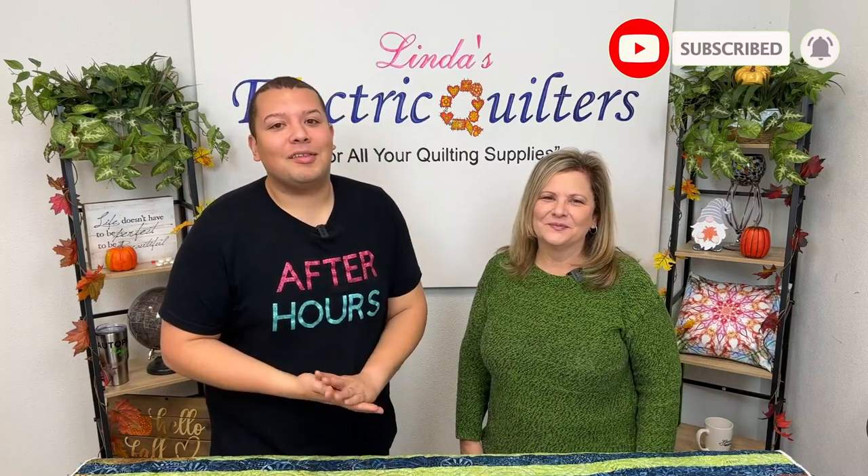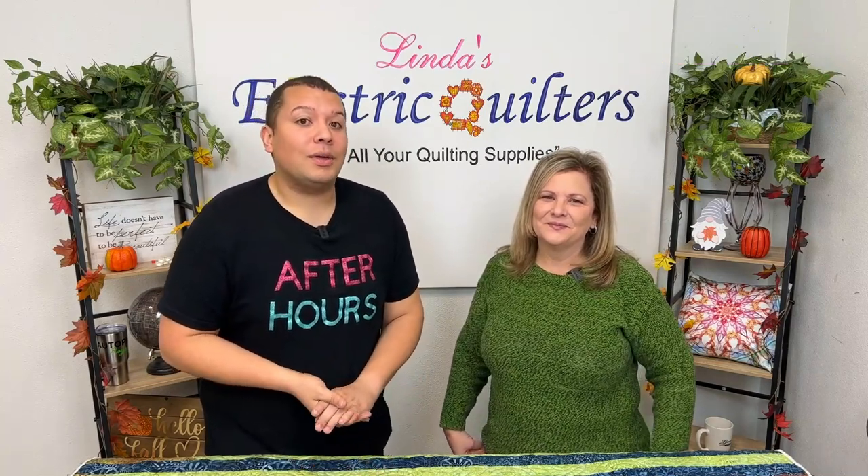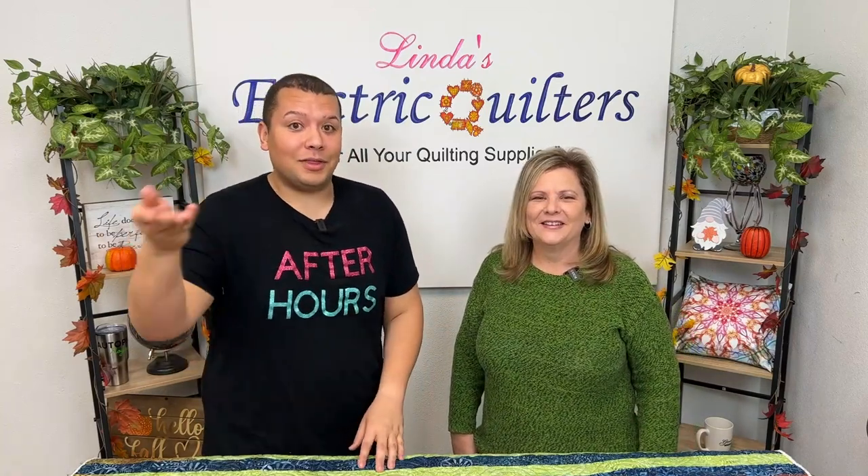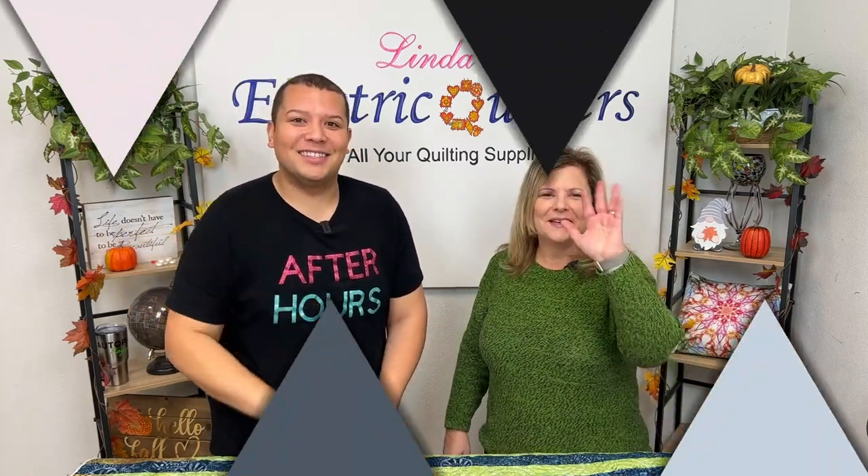Thank you all so much for joining us this evening on After Hours. We will not be live next Thursday as it is Thanksgiving, so we will see y'all the following Thursday. Bye!